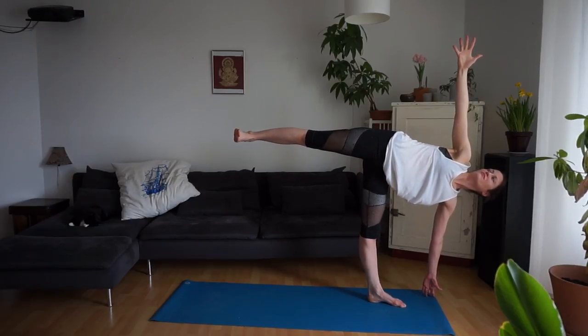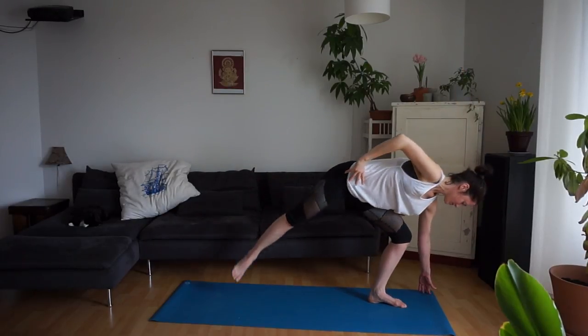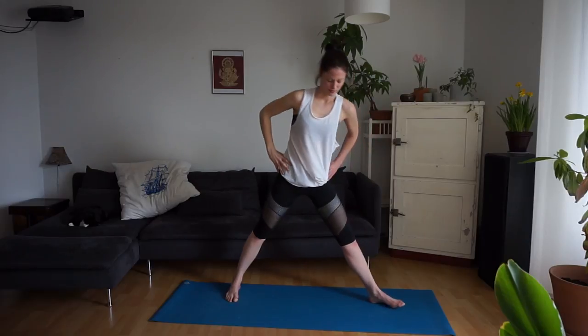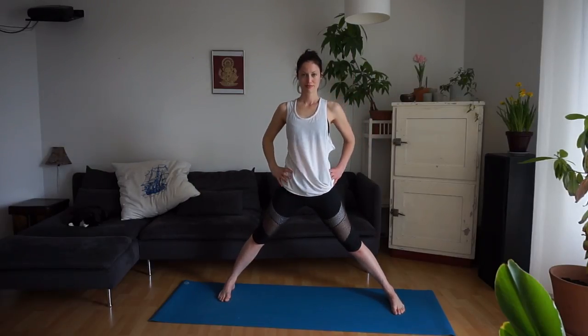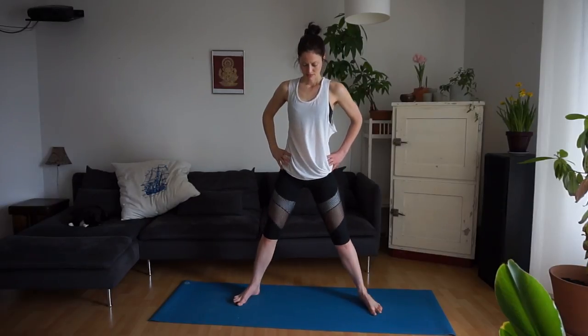Look down towards the mat. Bring the right foot down slowly to the mat. Heel-toe your feet in towards the middle, and do some circles with the hips. Maybe shake out the hips a bit, maybe shake out the legs. Then we'll come to standing at the front of the mat.